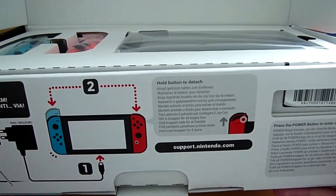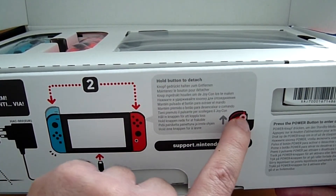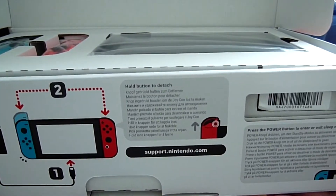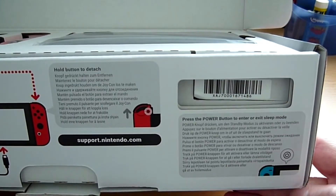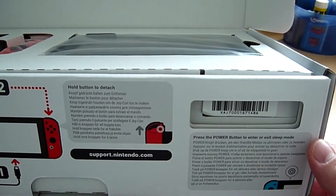Après il faut paramétrer, mais en gros ça marche directement. Il y a un petit bouton qui permet d'enlever les Joy-Con et de les déplacer, qui sert de sécurité pour les détacher. Et là c'est pour appuyer pour allumer tout simplement.